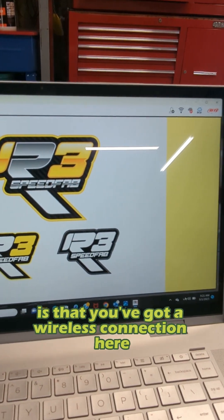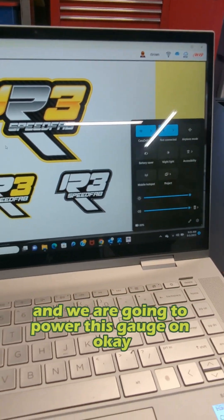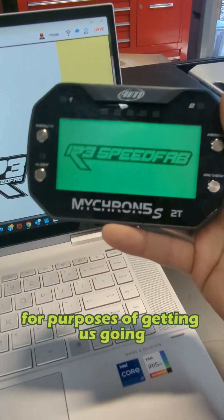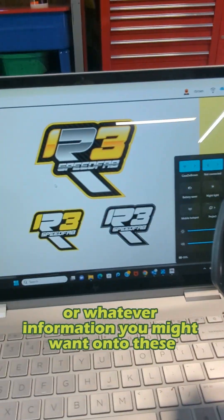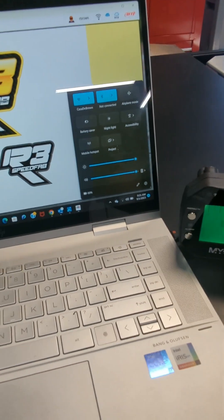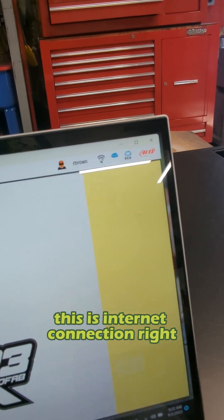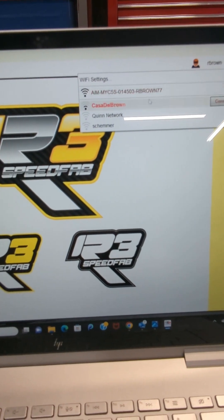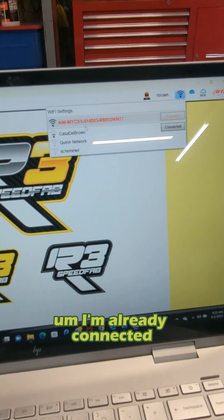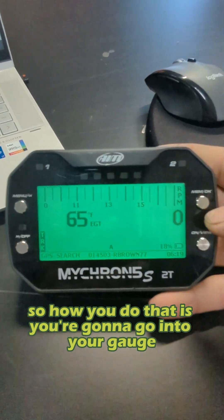This is the program that you're going to do all your work in from the Micron. Now we're going to connect this gauge to the laptop so we can actually start to look at our data. The first thing you've got to make sure is that you've got a wireless connection — you need a Wi-Fi connection and a Bluetooth connection on your machine. We are going to power this gauge on. So, I need to know the information from this gauge to connect it to here. If you go up to the internet connection, you can see some open networks — this is the network for this gauge.